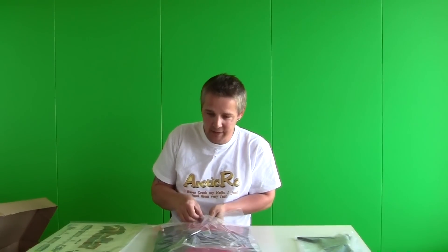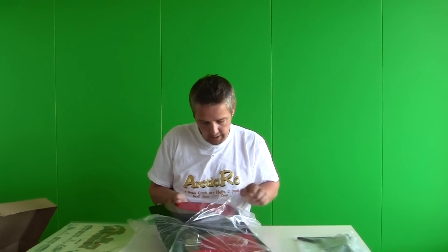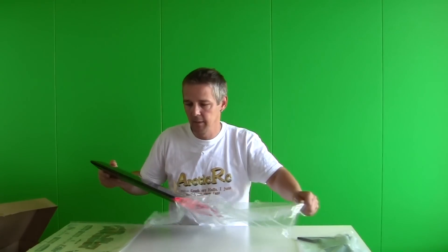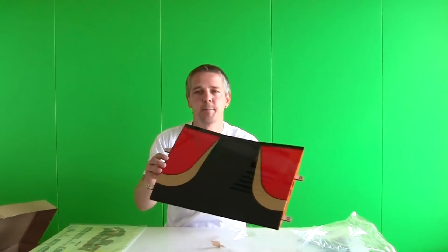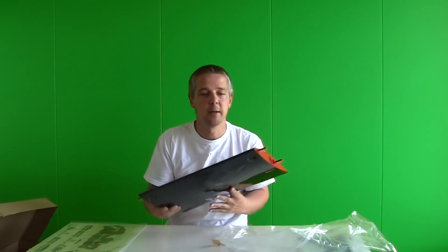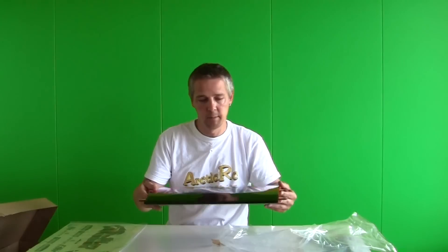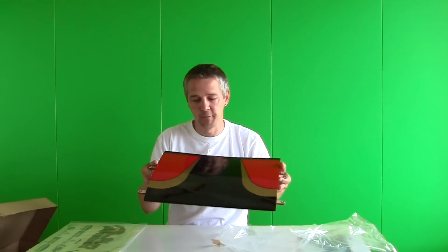And here is a bit of a surprise for me, because this is the top wing mid-section. I thought this piece was going to be rather larger, but it wasn't. As you can see, this is the piece — the top piece for the top wing, the mid-section piece. Beautiful finish.